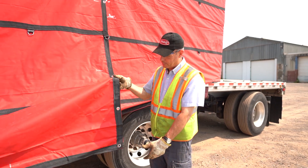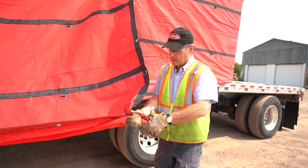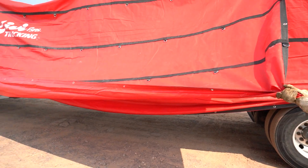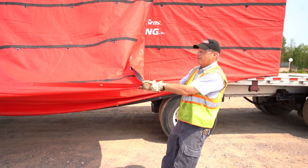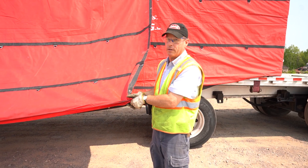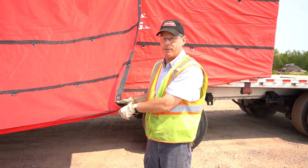To pull on a tarp, what I normally do is go to a corner and ball that corner up to kind of make it like a rope so that you can pull on it. Then you can pull at more of a sideward angle to get your tarp moving, or you can pull at more of an upward angle to get your tarp moving from the front. Again, watch your footing and watch out for what's behind you so that you stay safe.